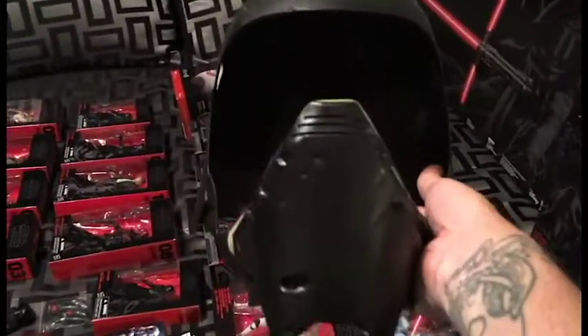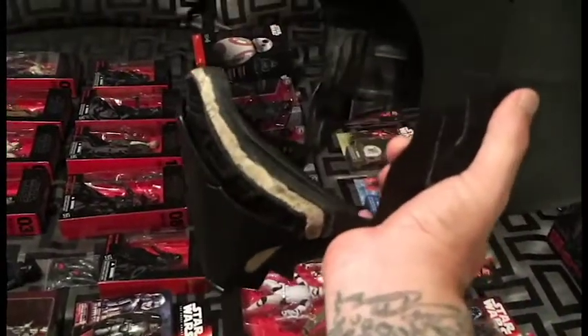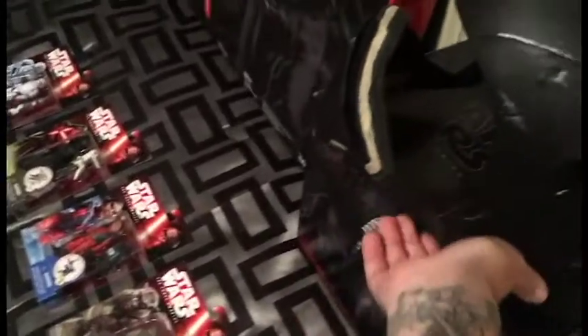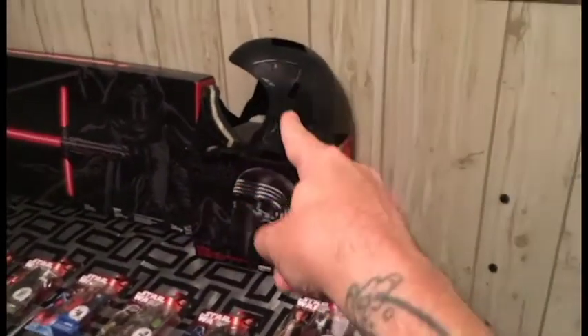So here's a look at my half-modified bucket. I'm in the process of Bondoing an extra face shield on there that mimics the look and feel of the movie mask a lot more. But it's kind of a stalled project right now, so I've got to get back to it soon.